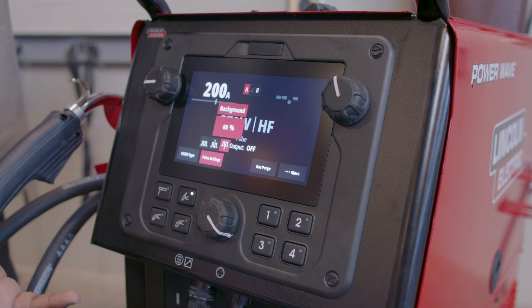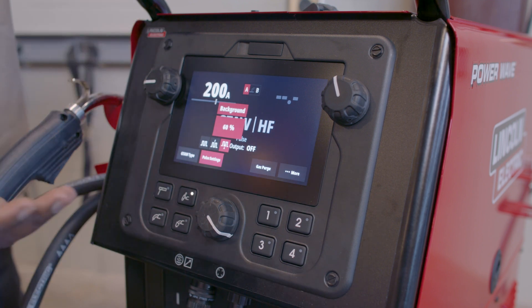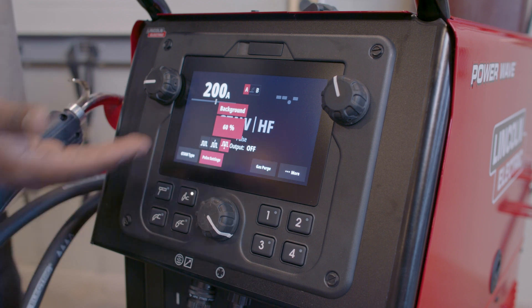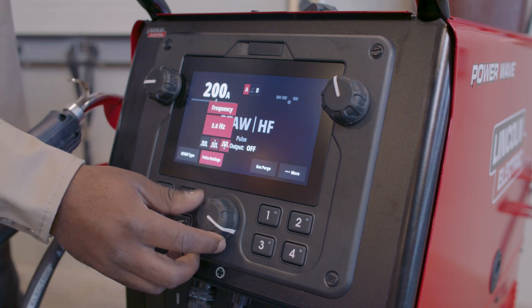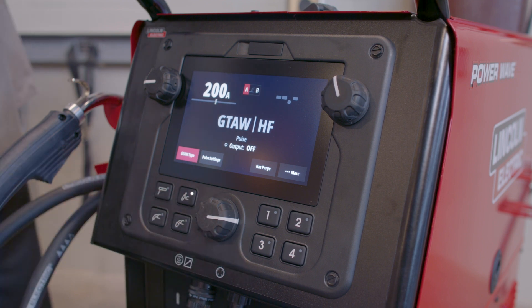I can also adjust my background. The peak is my current setting, but the background is a percentage of that number. Sixty percent is about where I like it, so I'm going to leave that there. Now that I have that set up, I'm going to do a weld.